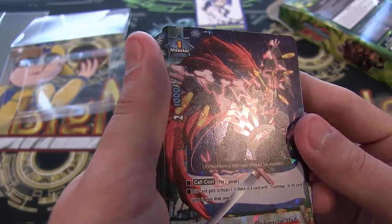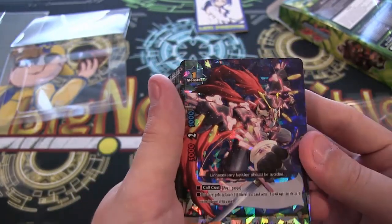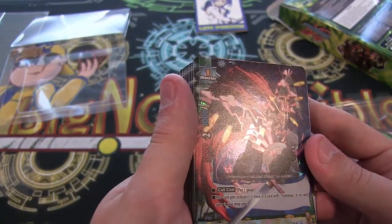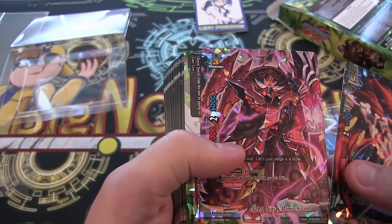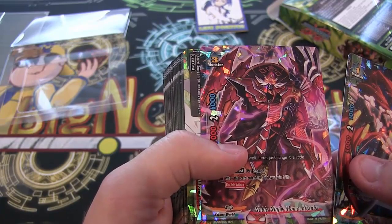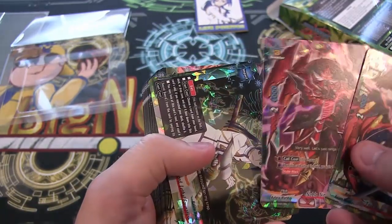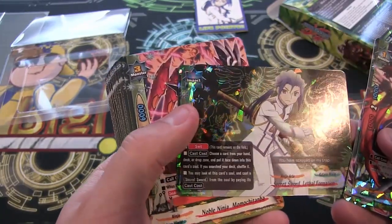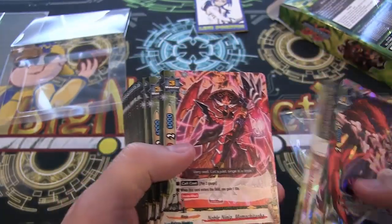Tsukikage Blade Master Mode — excuse me, that was kind of hard to say — looks pretty awesome. I like the way these ninjas look. He actually looks more like a samurai, but still looks freaking awesome. And then you have a Noble Ninja, Momo Chatimba — looks cool. I like the holographics that they use on this. And then we have Secret Sword Lethal Formation — that's another one of the holos from this.